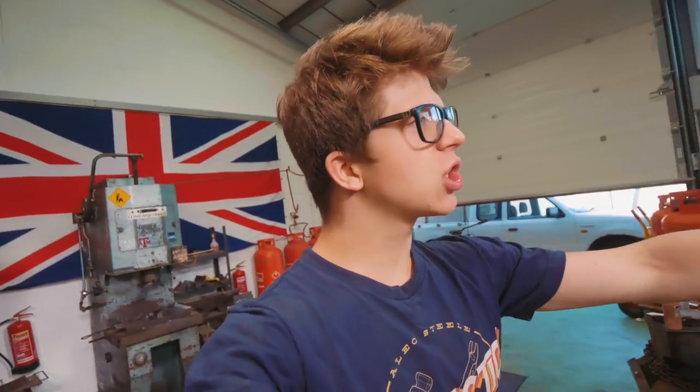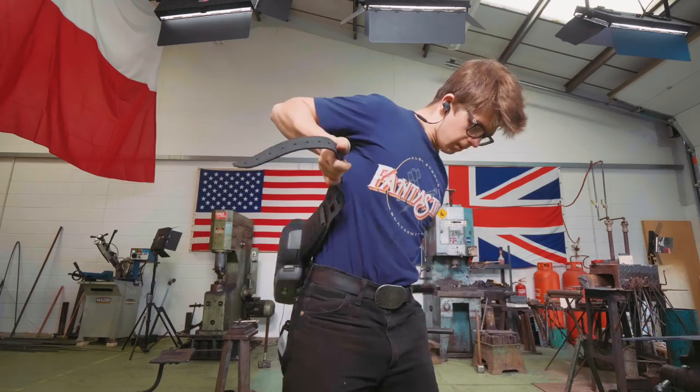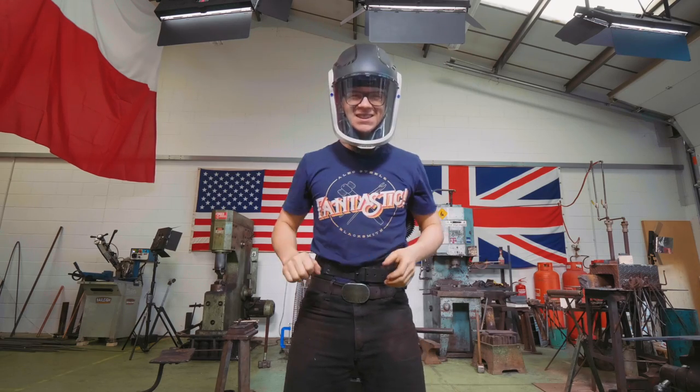The first step now is we're going to take it into the grinding room. We're going to use the large grinder and we're going to descale this piece. Let's do this.